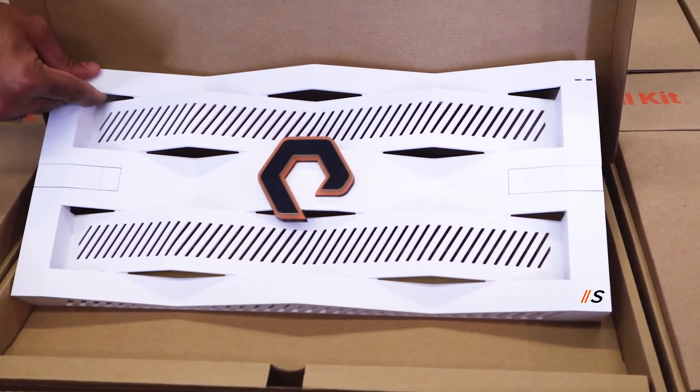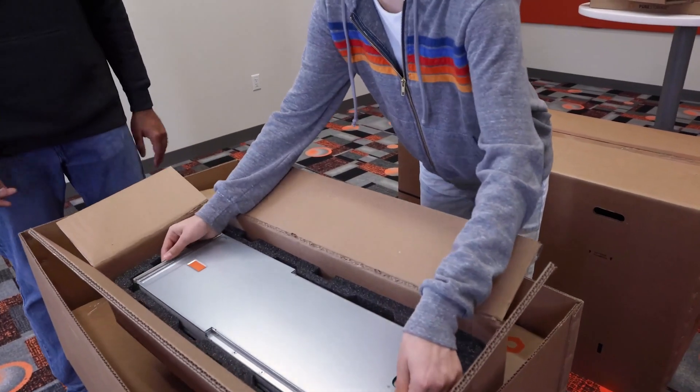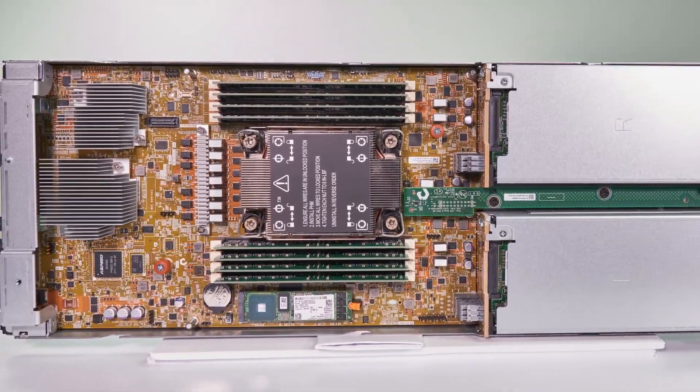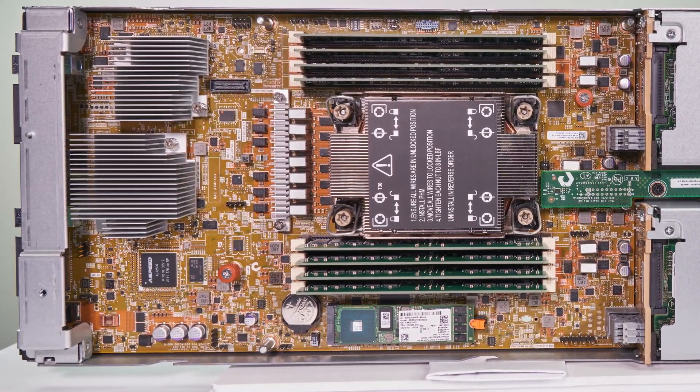But you want to know the best part? The logo on the bezel finally lights up. Can we light it up now? We first have to put the rest of the modules together. Can you help me with one of these blades? FlashBlade S has a completely new blade design with updated CPUs, more memory, and faster networking.